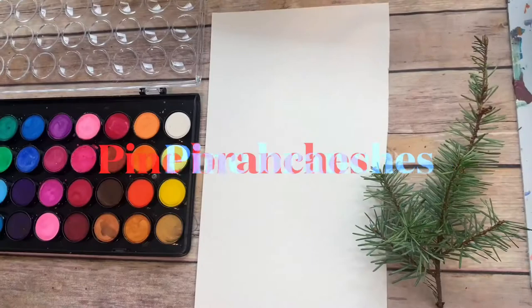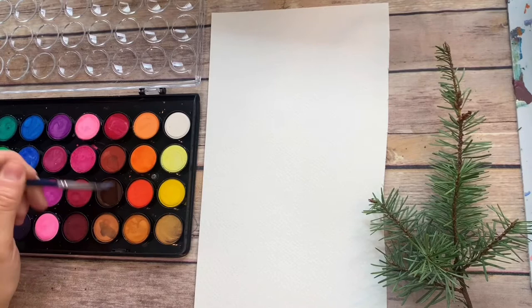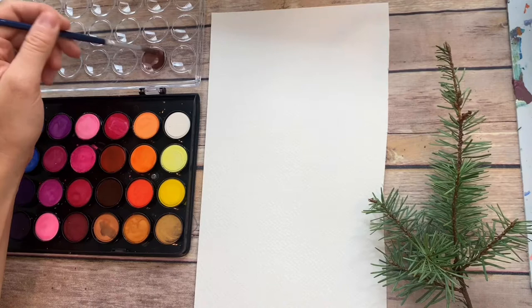Let's talk about the anatomy of the little pine branch. Using any kind of watercolor, there are a couple different ways that you can do this. You can start by mixing up a color for the branch. This watercolor set has a ton of colors, so I don't even need to mix my own colors if I don't want to.